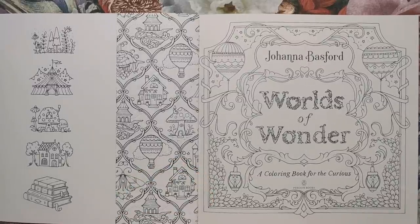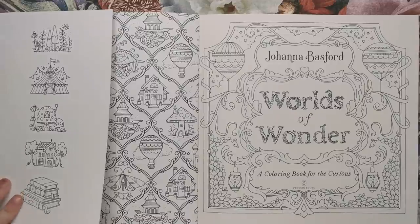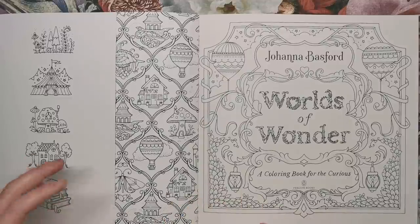I'm not sure whether Lucy from Colouring in the Midst of Madness will be doing her UK versus US comparison video, but if she does, I will link that below. First of all, we have a French flap — there's no dust jacket. Dust jackets really annoy me because they slip off. I like it when everything is in one piece.